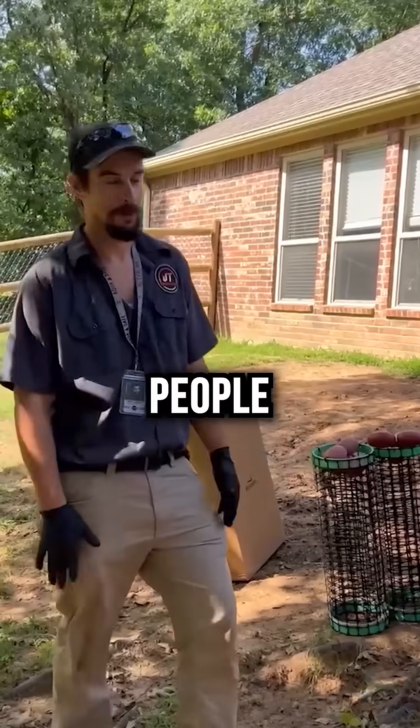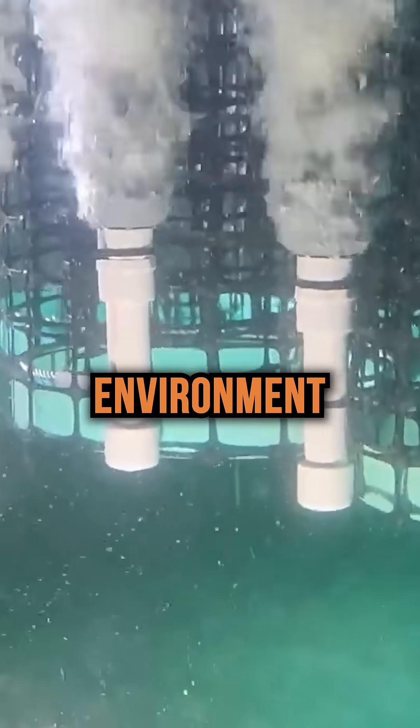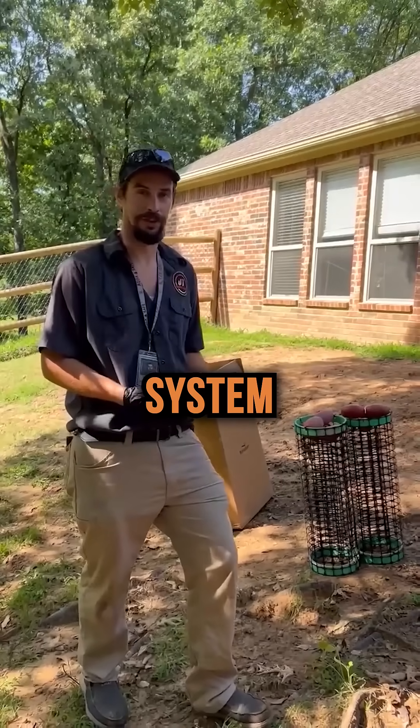We're out here installing a renovation kit. People have probably never heard of it. This is a kit that basically takes your conventional tank and creates an aerobic environment in it. What this does is it creates beneficial bacteria, helps break down that sludge, and it keeps your tank a lot cleaner than a conventional system alone does.